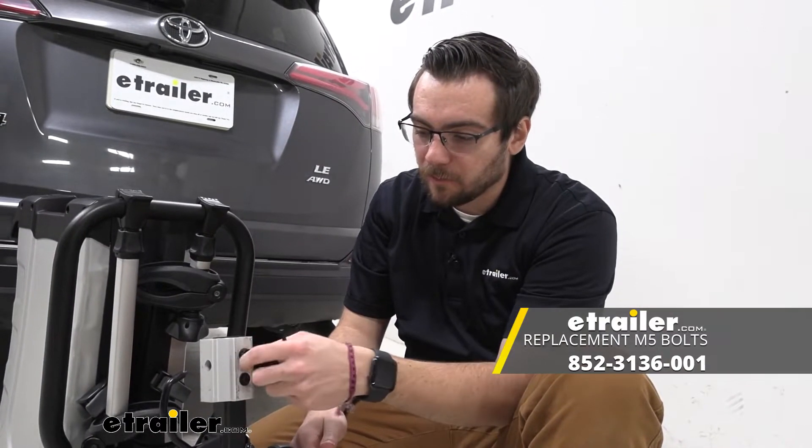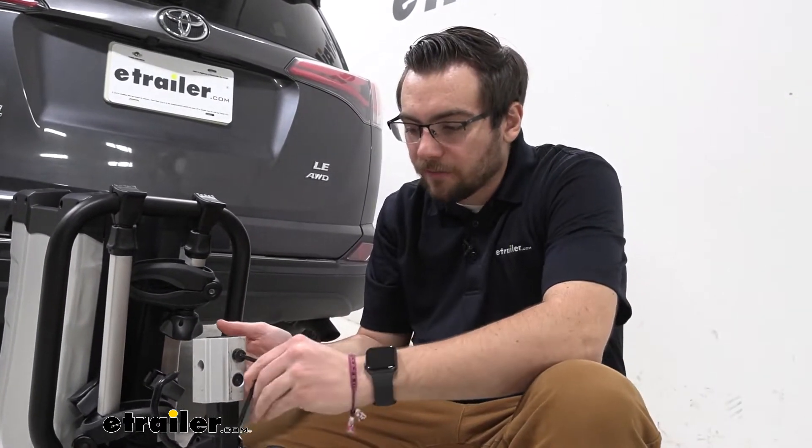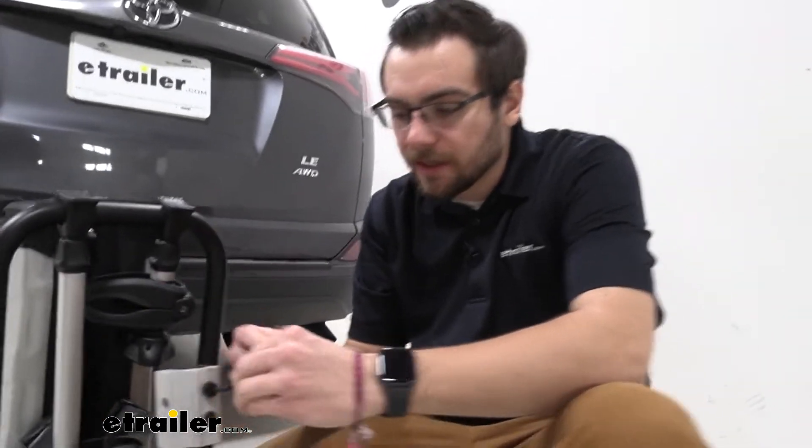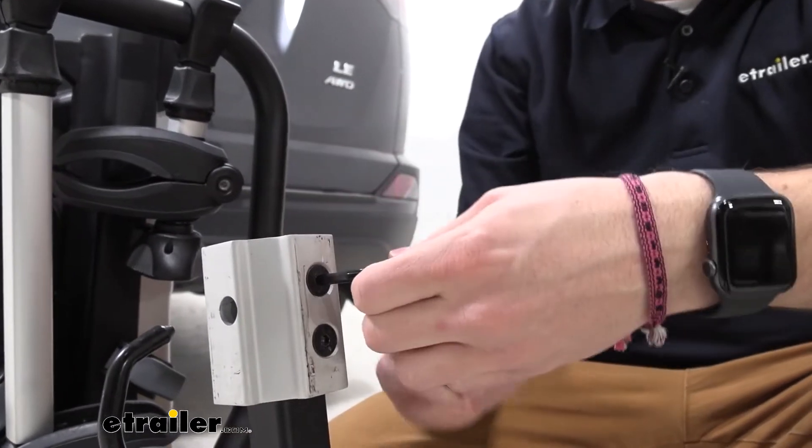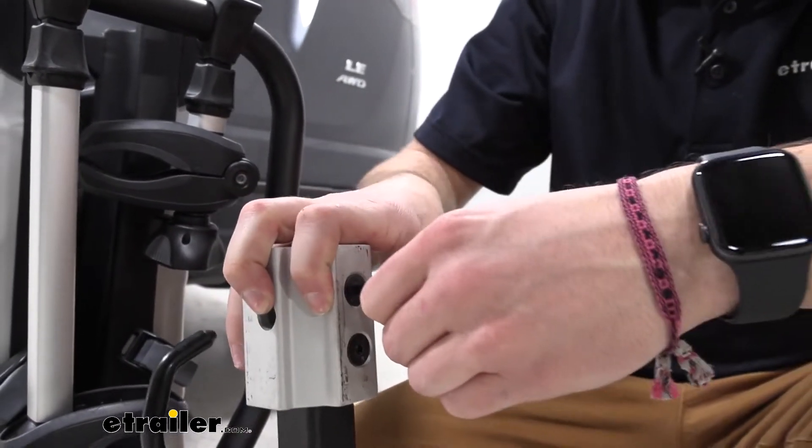This works really well for securing these bolts. If you have any other M5 screws that you need, it's going to allow you to utilize them. I think primarily a lot of people viewing this page are probably going to be here because of those other parts.